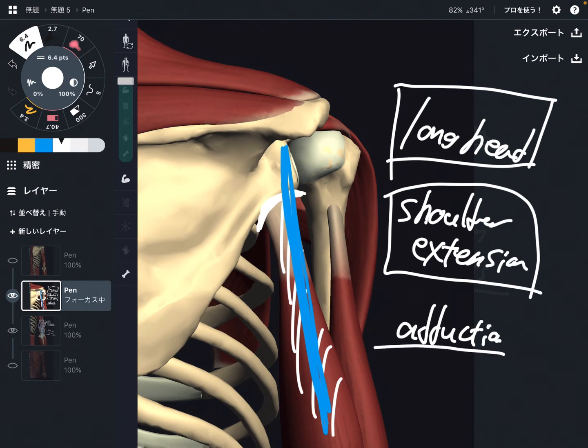So triceps brachii is famous for elbow movement and also for shoulder movement. If you do weight training, focusing on the function of the long head may help your training efficiency. I hope this video helps your training and anatomy. Now let's look at innervation and the relationship with nervous tissue.